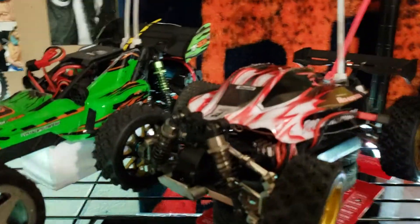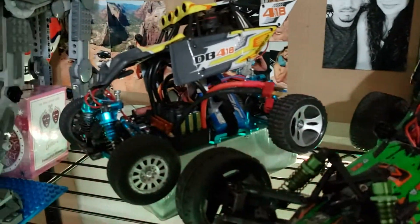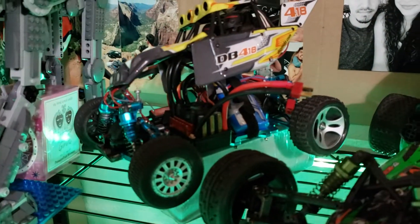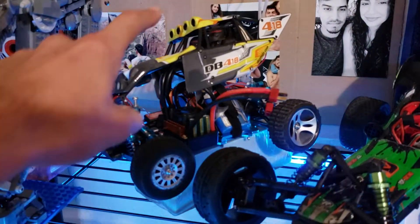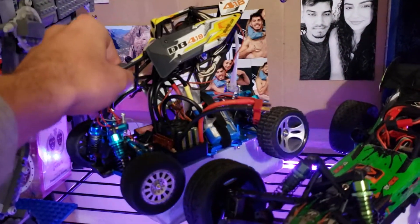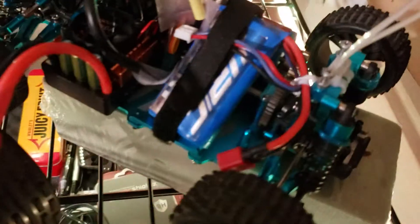This is some of my RC collection. It's a little messy out here. WL Toys, Half Dramada, All Metal, Brushless. It's a beast — this thing is a monster.